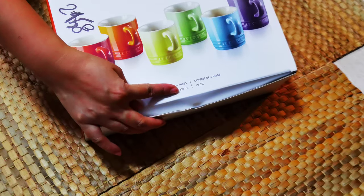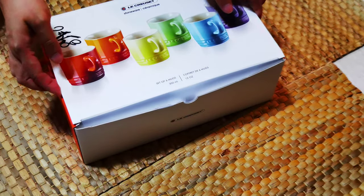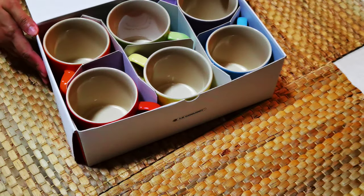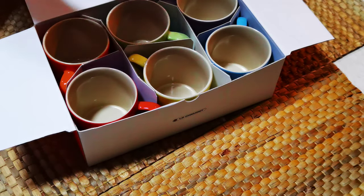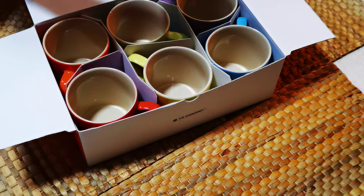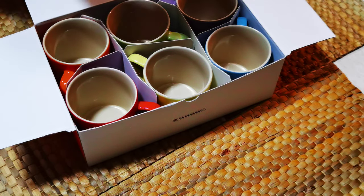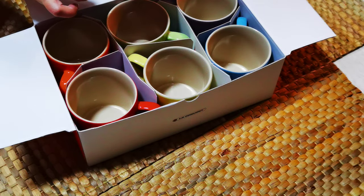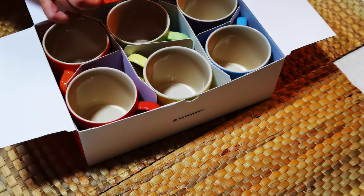This is a 350ml / 12oz mug. Here we have the care guide, and it says you can put it in the oven, freezer, dishwasher, and microwave, but you cannot put it in every kit — pretty much the same with all the stoneware from La Crosse.